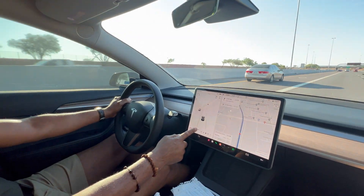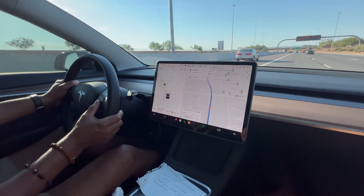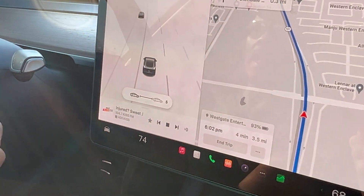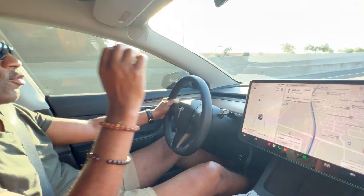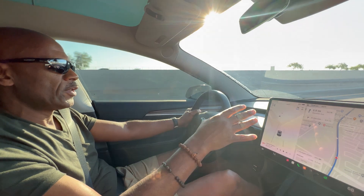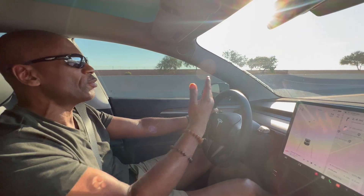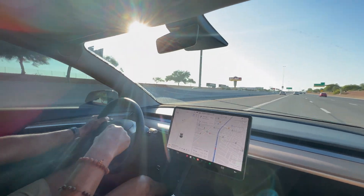Another function is it will let you keep your distance from other vehicles by pressing this to the left. If I want to be closer to the vehicle in front of me, I'll do it like that. If I want to be further away, I'll just use it that way. With traffic-aware cruise control, it's not going to keep you in your lane, it's not going to stop at stop signs, and it's not going to stop at traffic lights. The only thing it's going to do is keep your distance from the vehicle in front.